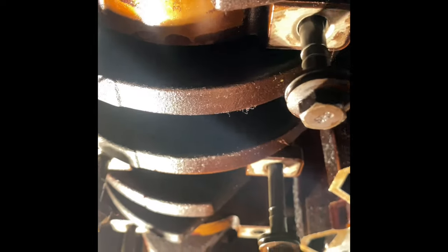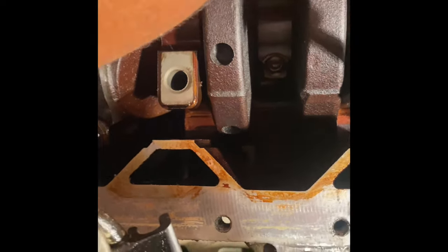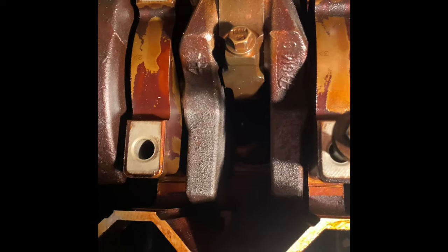Now you want to turn the motor until the next one — turn it by the harmonic balancer. Next one we got to do is number two, this one right here. That one has a lot of hand play, so we got to turn the hole. There we go, number two is almost ready.